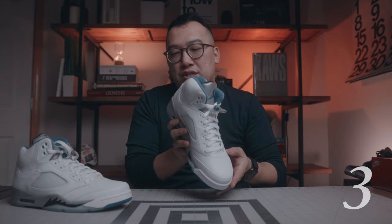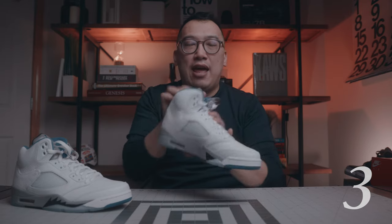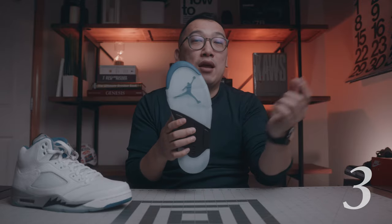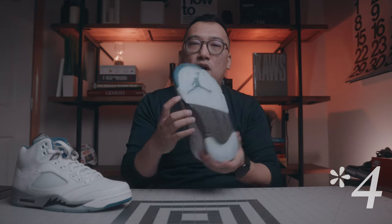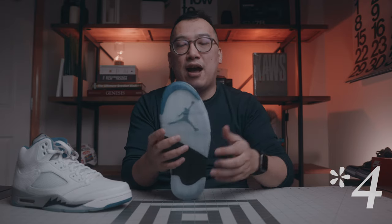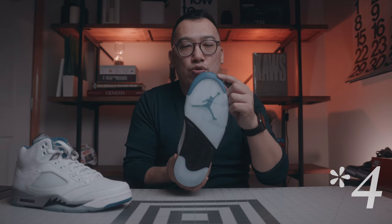The third thing I noticed is the black Jumpman on the heel. That seems a little bit inconsistent to me as well, because you have a blue Jumpman on the tongue as well as a blue Jumpman on the outsole. So why not three blue Jumpmans? Also, on the outsole, you have this blue hit on the top of the outsole. I think that looks fine, but I definitely remember that is not the case on the OG Stealths.